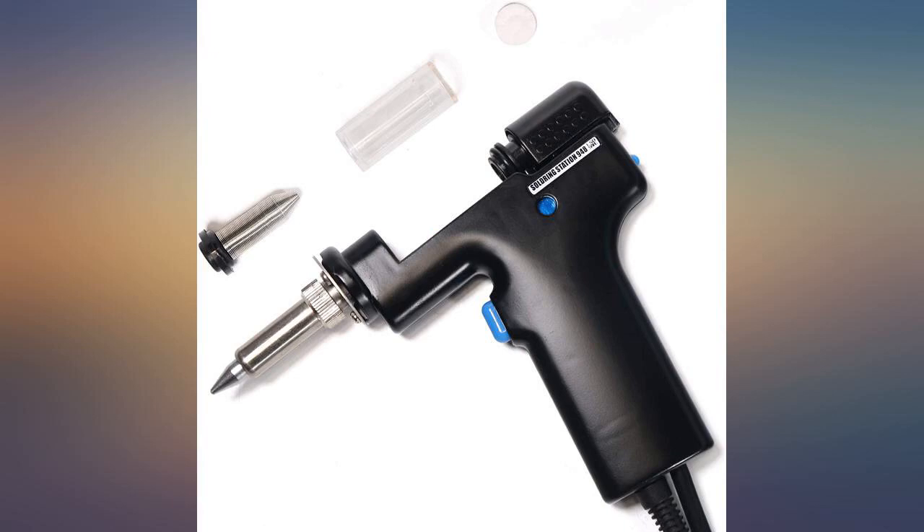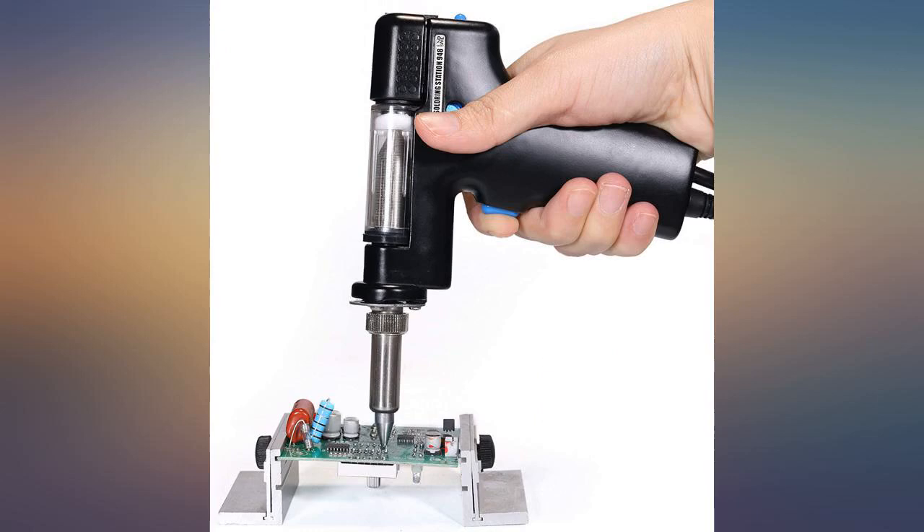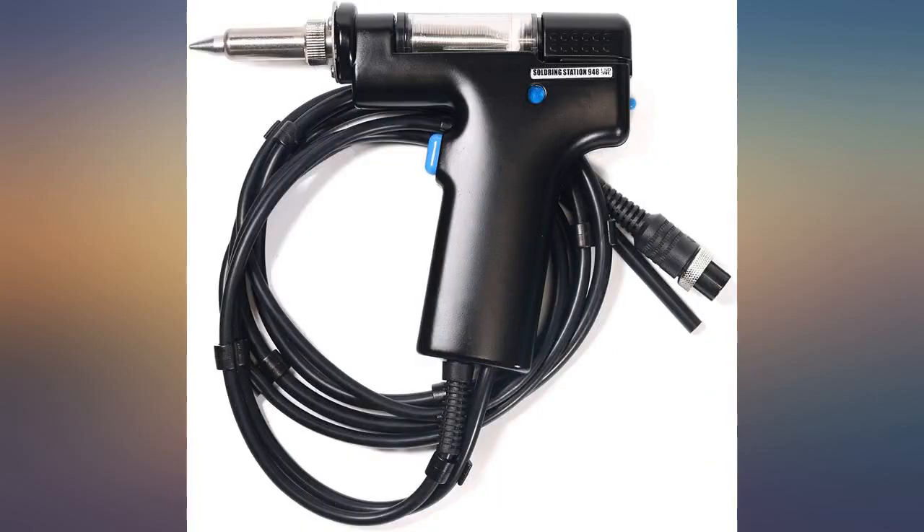For the price it works pretty well, but there are 4 key items to remember to keep it working properly. 1. After it gets up to temperature, give it an extra minute to sit. This prevents clogs too.